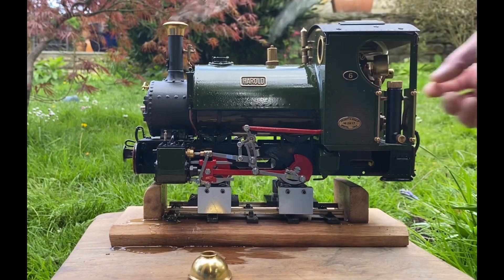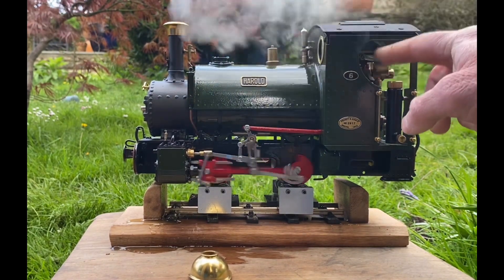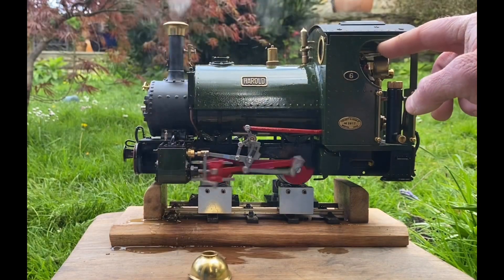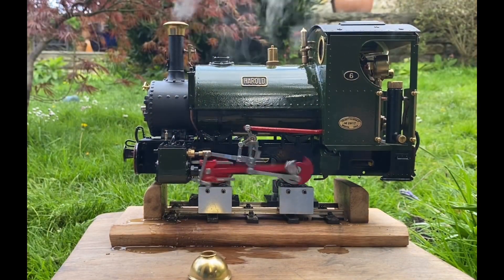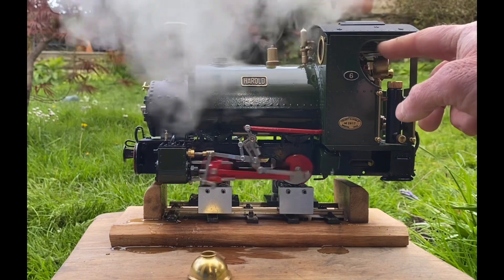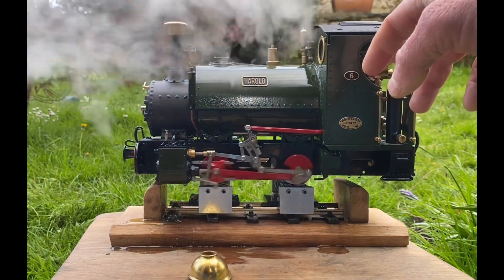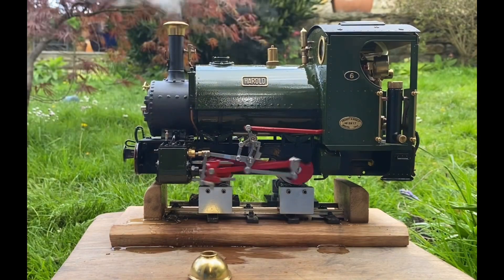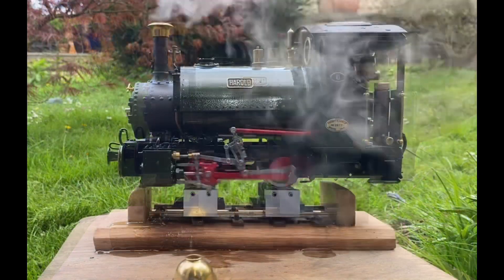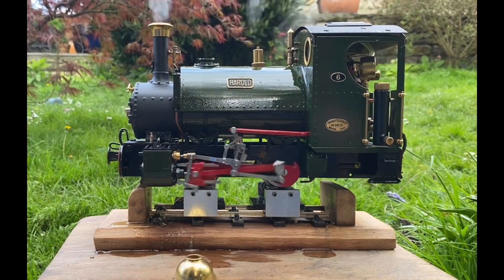Put it into forward gear — there we go. Now try the whistle. A few presses to clear out the condensed water. There might still be a blockage in there, so I might have to take that apart again — never mind.